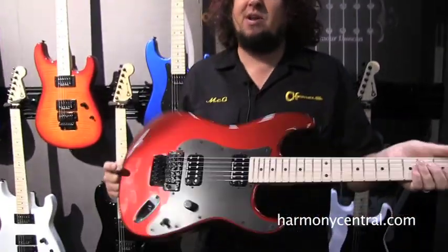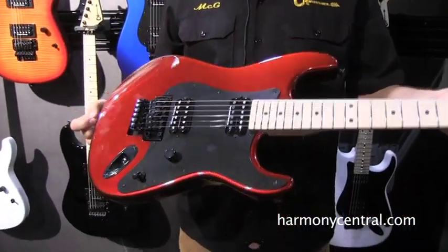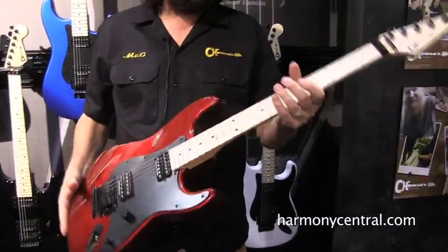The quintessential Charvel is what everybody's looking for. I happen to be holding the SoCal — it's an awesome instrument with the best components available. Awesome colors.